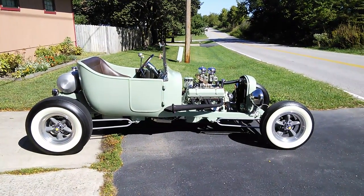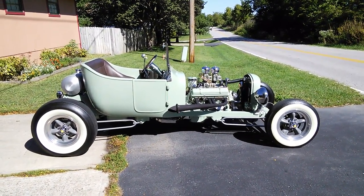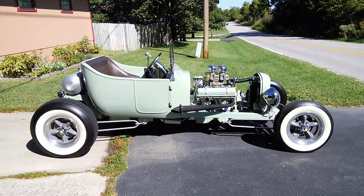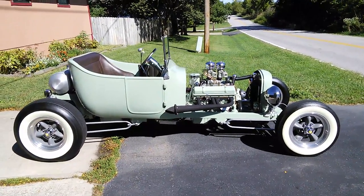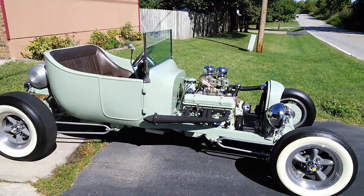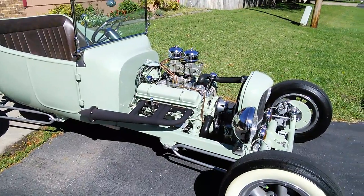Here's a walkaround of the '23 Ford T-Bucket. Lots of '50s styling, beautifully put together. 350, 300-horse crate motor, Turbo Hydra-matic 350 transmission, dual Demon carburetors, homemade headers with baffles on the inside.